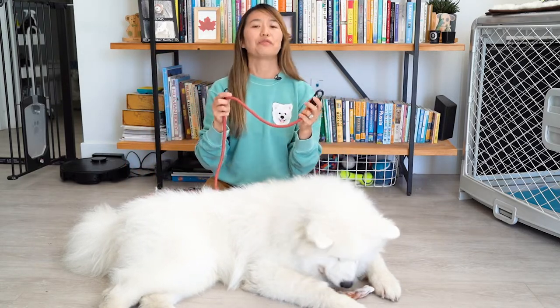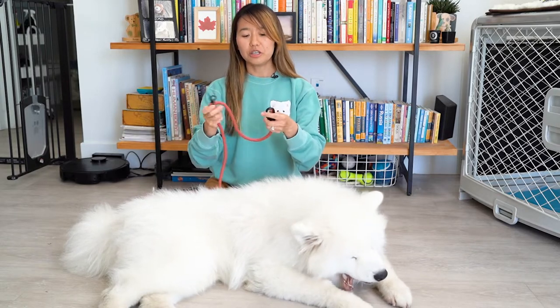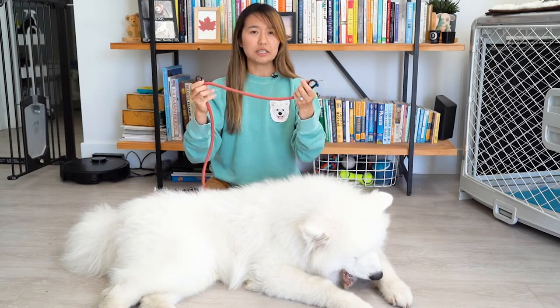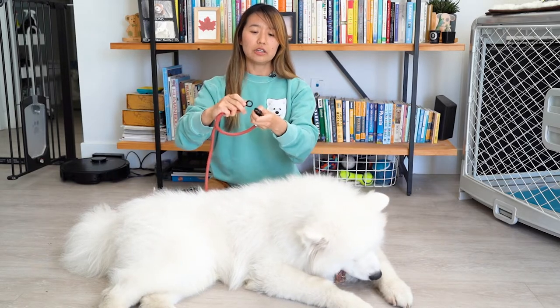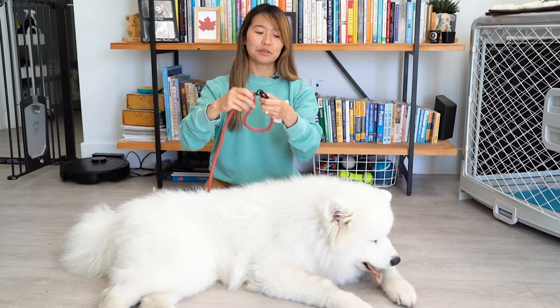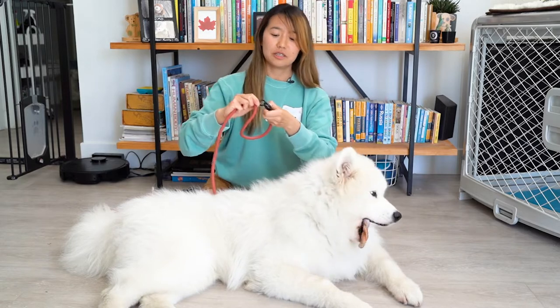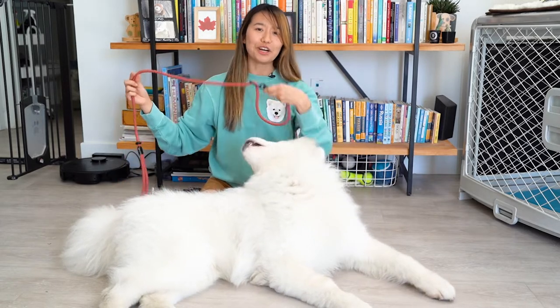As they market the leash, it's very versatile in how you use it. You can use it as a slip collar — say you want to take your dog out for a potty break and you don't want to mess with a collar and leash separately. You can adjust it to the size of their neck, hook up the clasp to the ring, put it around your dog's neck, clasp it, and you're ready to take them outside.